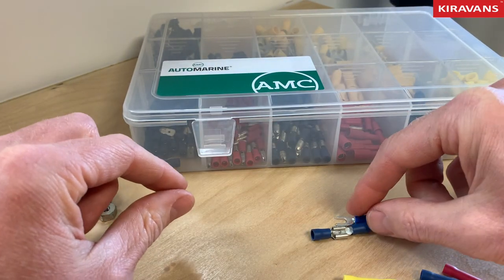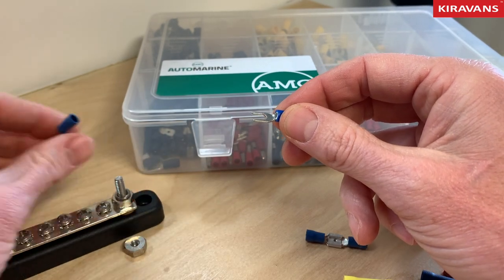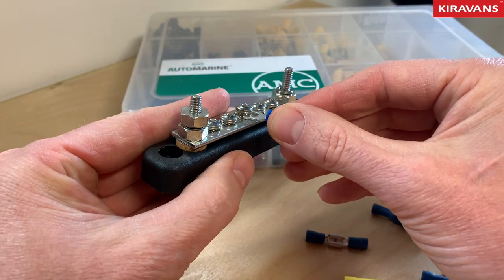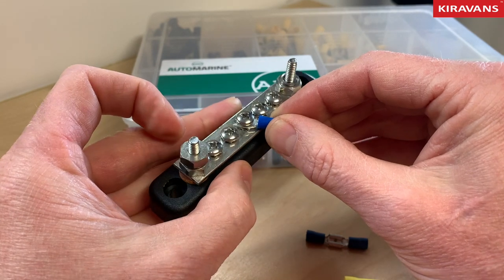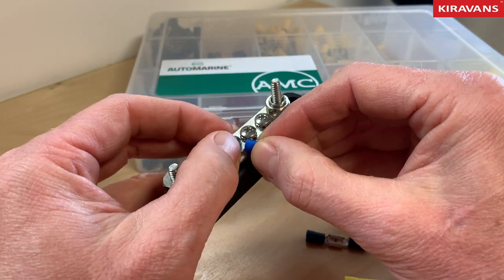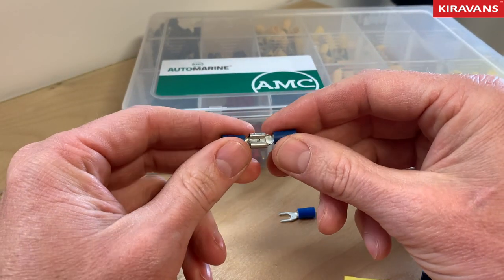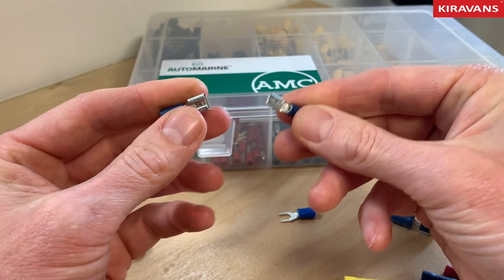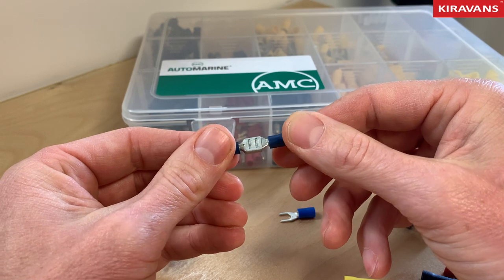This one here is called a fork terminal, for obvious reasons. Similar to the ring terminal, it's good for going around a screw connection. But what you can benefit from with the fork one is if you're taking these off and on quite frequently, you don't have to take that screw completely in and out every time — you can just tighten that down to form the connection and then loosen it to take it off. One of the most common ones in campervan wiring is the spade connection — they look like a little spade — and we've got a male and a female side, and they just slot in. Friction holds them together.